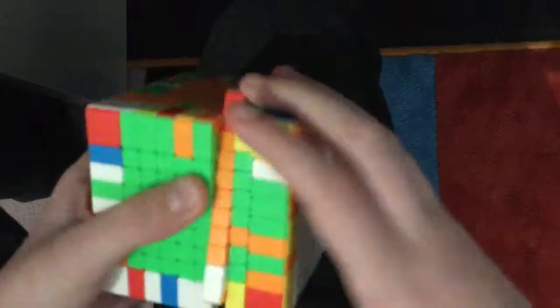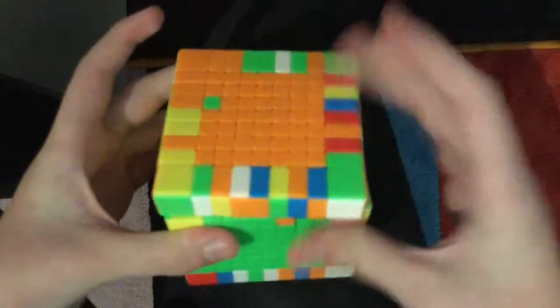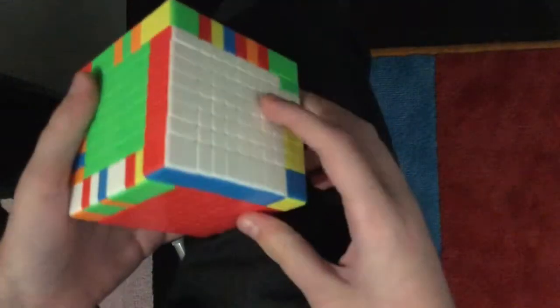I hope you enjoyed this tutorial - it's kind of a tutorial, it's not really because I'm just helping you with your last two centers. But anyway I hope you enjoyed this video and now you should be able to solve any NxN cube, unless I'm bad at making tutorials.